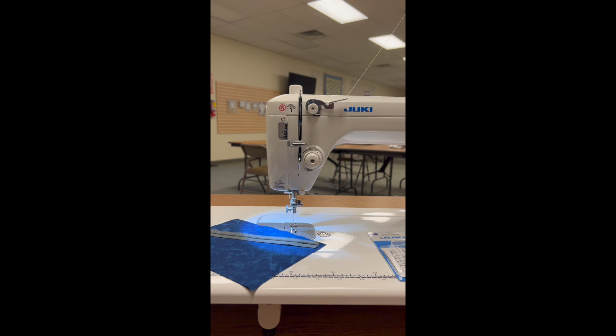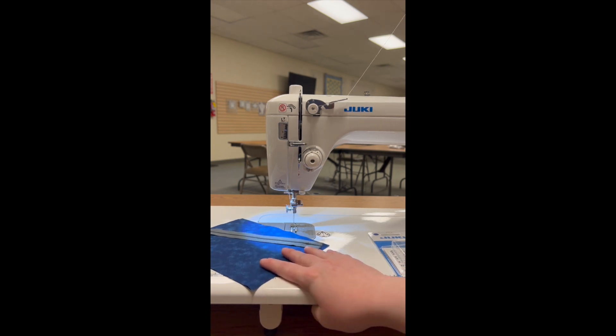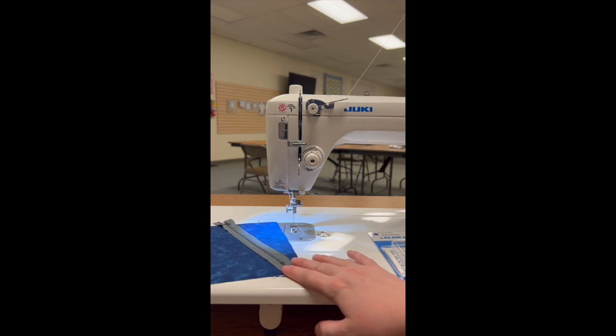Today I am using the Juki TL18, which is of course a straight stitch only machine. It's a semi-commercial machine, but this technique will work with any of the Juki straight stitch machines — so if you have a 2010 or a 2020, those will work as well.